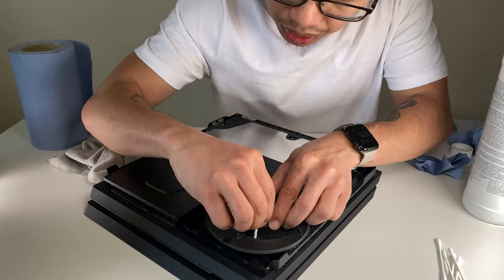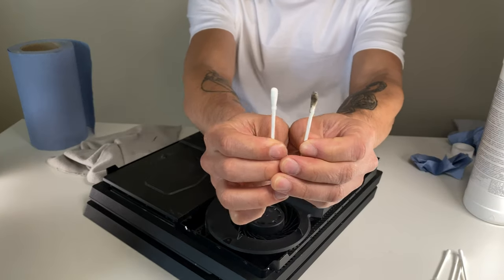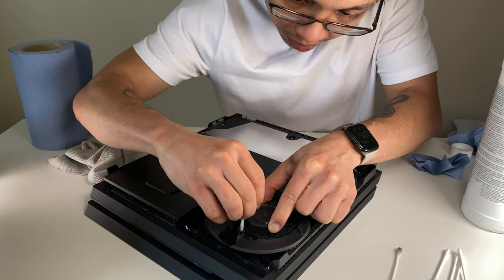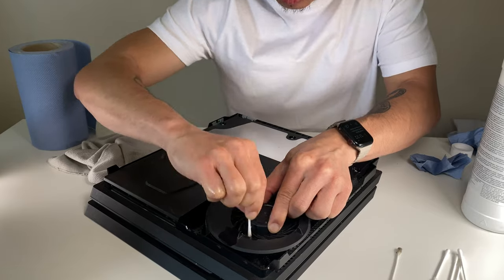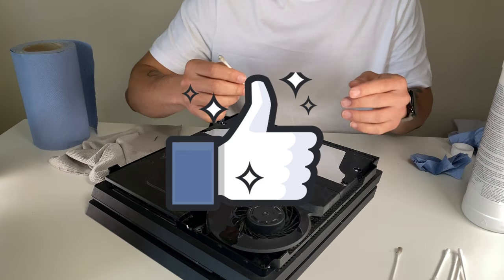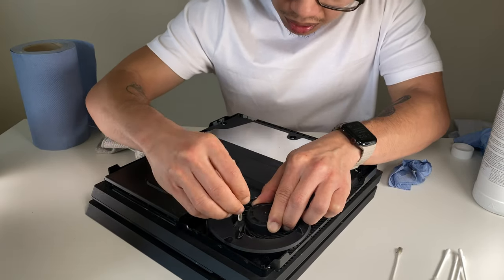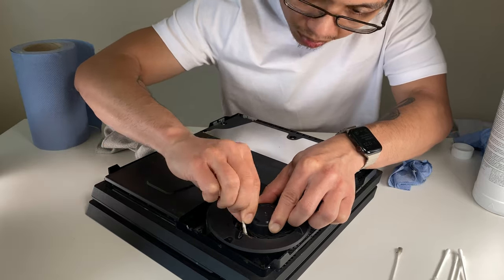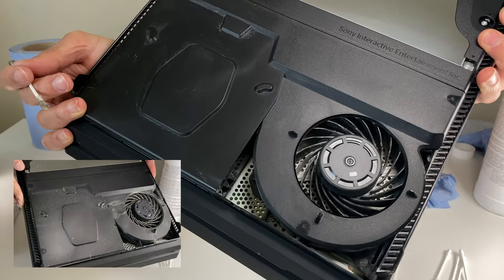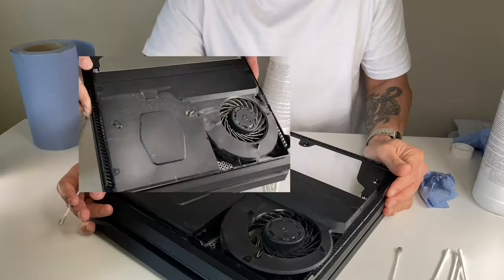Try and use only as much as you need to. While we're cleaning this, maybe hit the like button so we can make more how-to videos like this. Can you see the difference already? You can tell this has got a lot less dust than it did earlier.